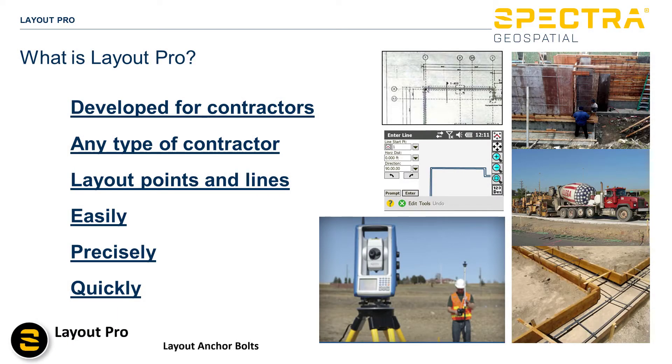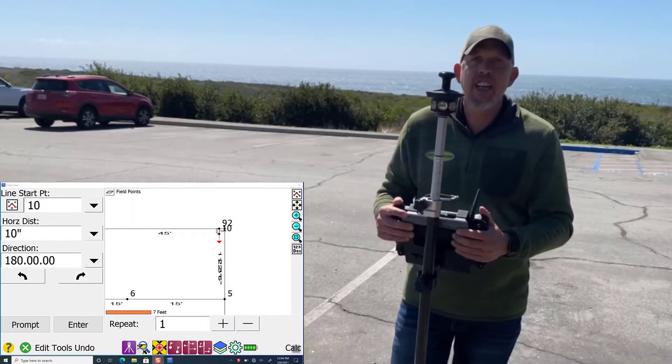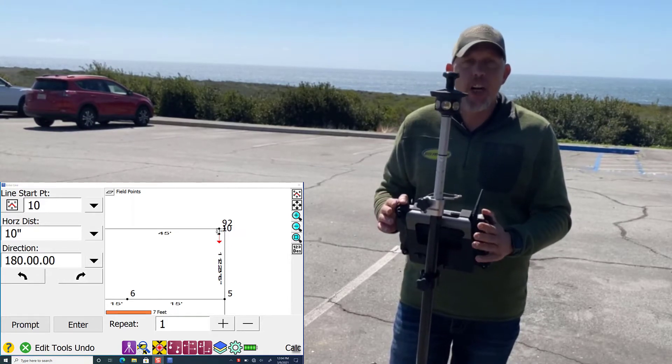Layout Pro was developed for contractors — virtually any type of contractor that needs to lay out points and lines easily, precisely, and quickly. We're going to do a quick explanation as to how most contractors are going to use this system to lay out anchor bolts.